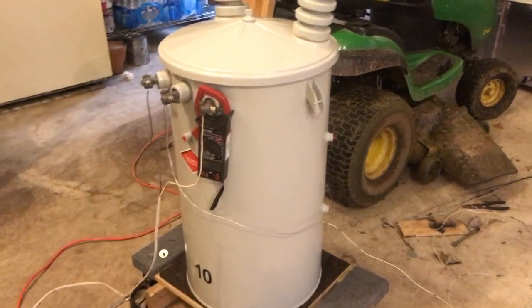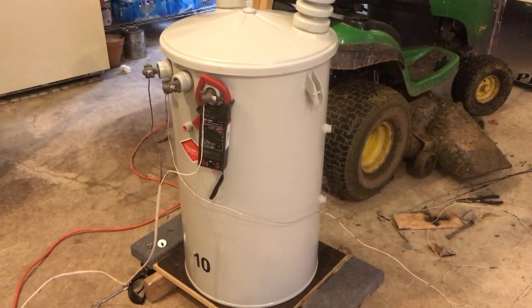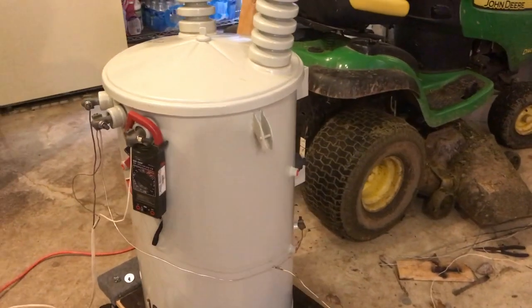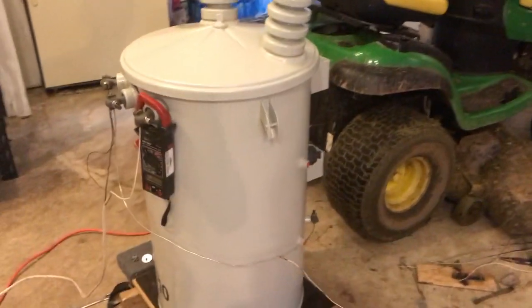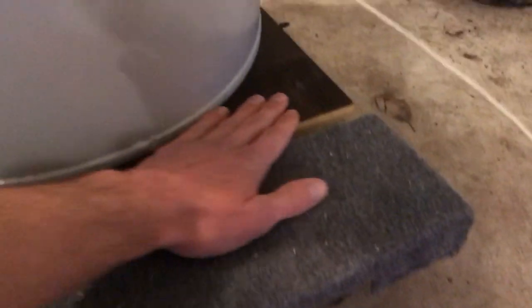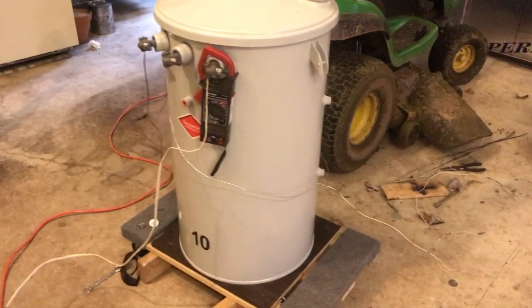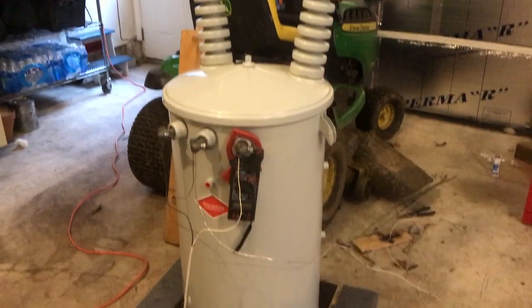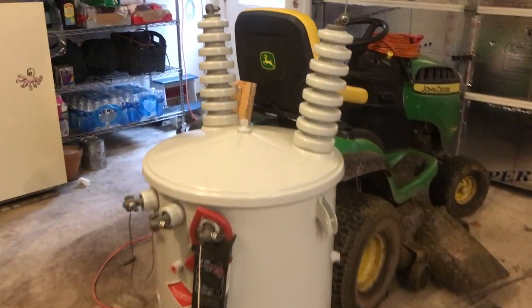Right before I posted the video — just the arcs on the 22,000 volt tap — it was about 20 degrees for a whole week and then it went up to like 70 degrees overnight. This whole transformer was soaked in condensation. There were full-size water drops coming down, and the board it's sitting on is all waterlogged. It did it all day until it went back to the regular winter temperature.